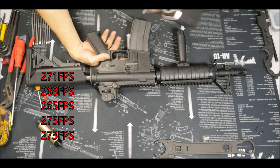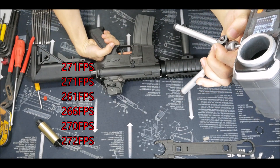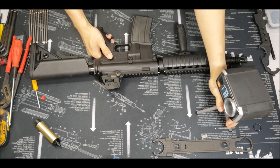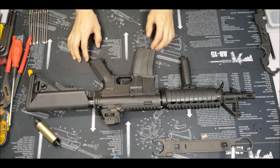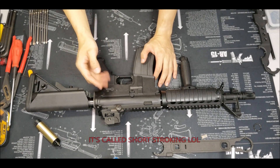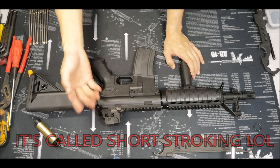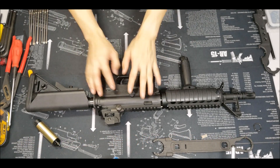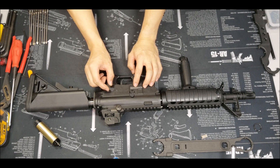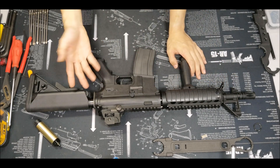Let's give it a full auto burst and see what numbers we get. Readings: 271, 271, 261, 266, 270, 272, 26-something. That's pretty consistent. So I'm still getting about 270-plus FPS, even though I've already done the mod — just shaving off the last teeth of the sector gear and the piston. The rest is pretty much stock. I'm still getting 270-plus FPS, and the cylinder I'm using is a 90% port. It doesn't look like that much FPS loss. The air volume loss didn't contribute much to FPS loss. Pretty happy with this mod.